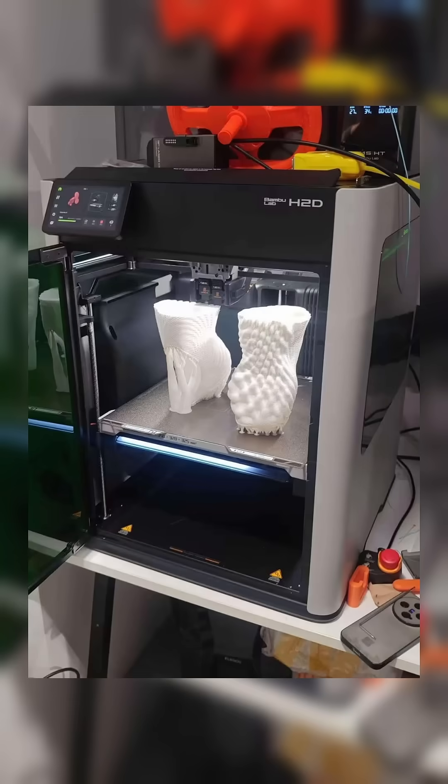This is the new Bambu Lab H2D 3D printer. Some new images have finally leaked and we can see a lot of interesting details.